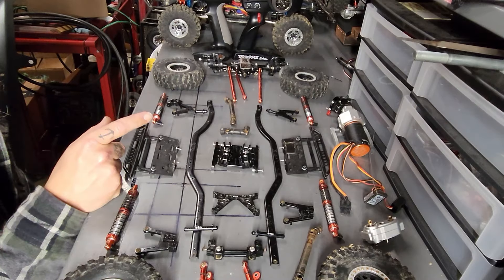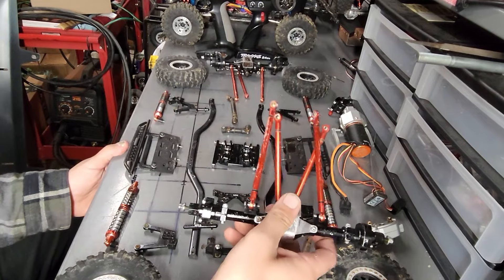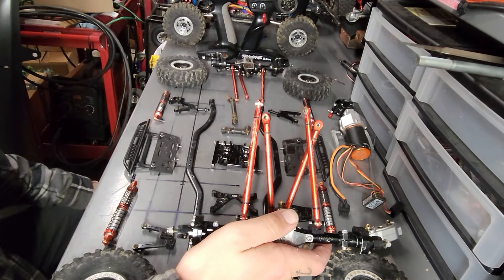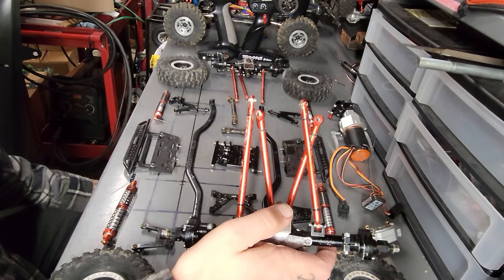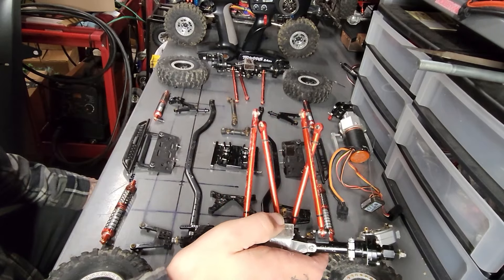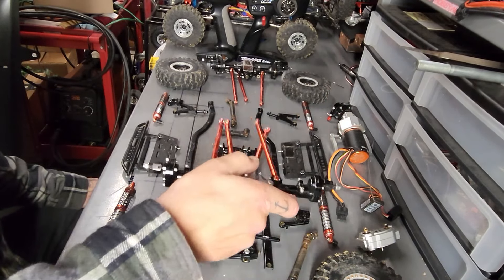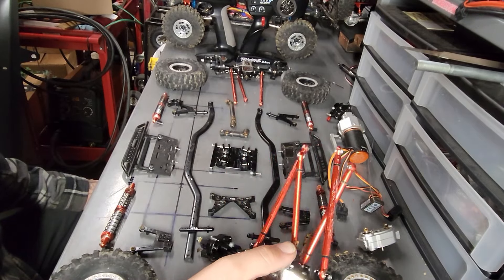Once you know your wheelbase, then you want to get your control arms. I got these ones pretty cheap - they are specifically for a 313 millimeter wheelbase, front and rear. It came with eight pieces and I only used seven. These ones required really no adjusting - they just bolted right into the skid plate and bolted all together.